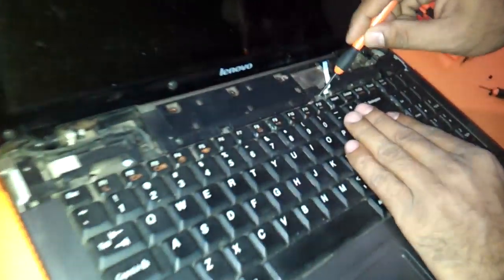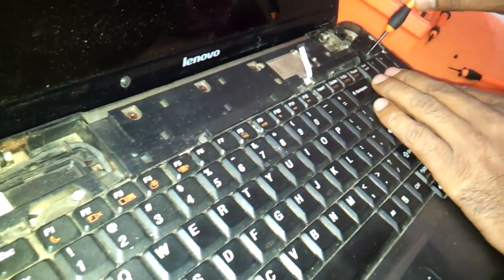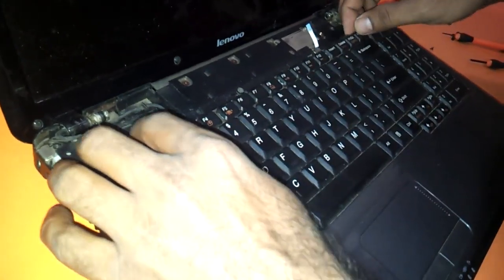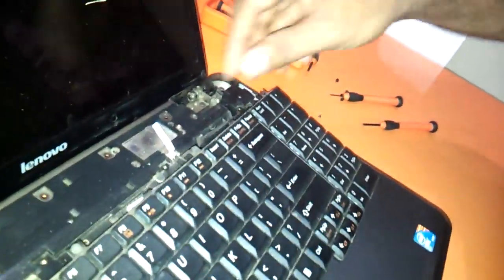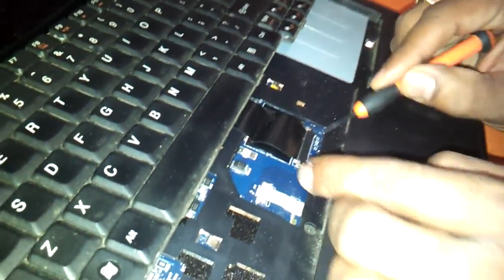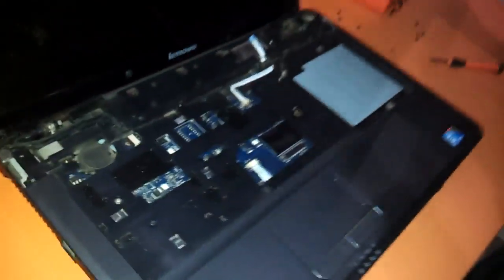If you want to change the keyboard, you just need to remove these four screws that we have here. You can just remove these. There will be a cable connecting the keyboard and the bottom, so be very sure. You just need to remove the keyboard cable. And that's it — the keyboard comes out.